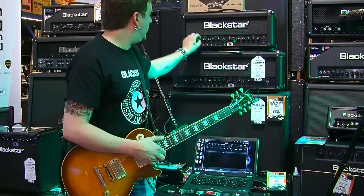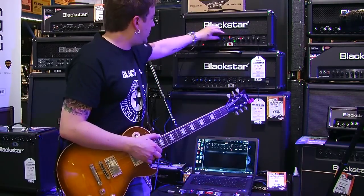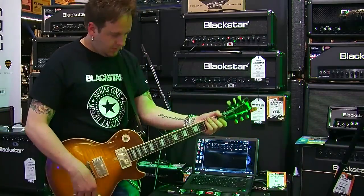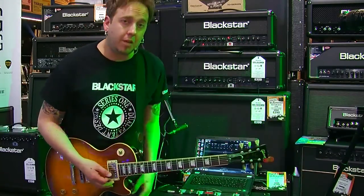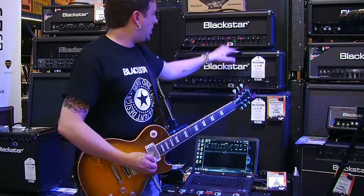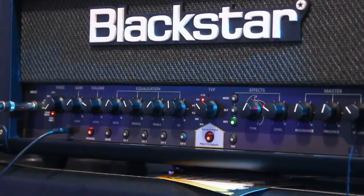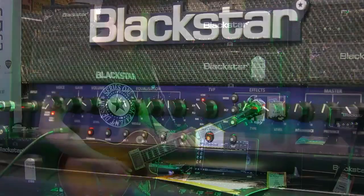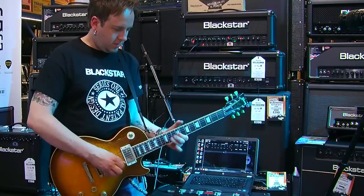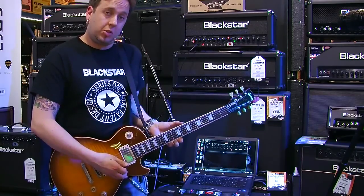Let me show you — if I go back to a clean sound: Clean Bright, ISF around the middle, 6L6. If I turn my reverb off completely so it's dry, I can go from a very, very small spring reverb — just into the segment a little bit — so we get that nice classic short spring.